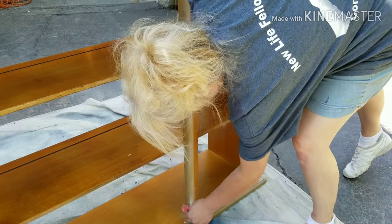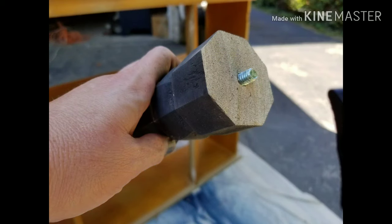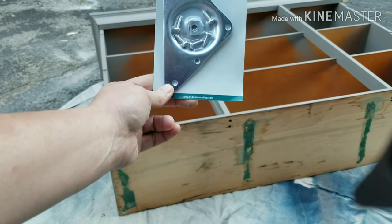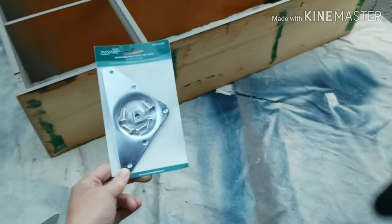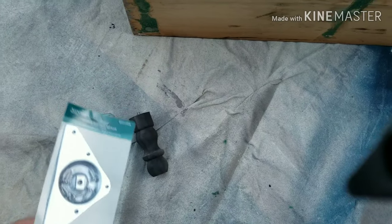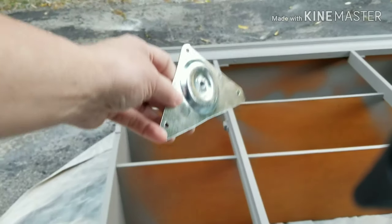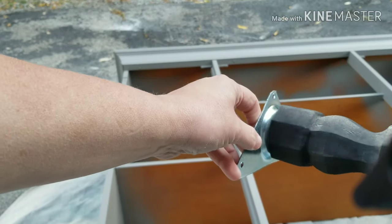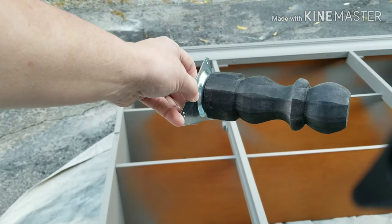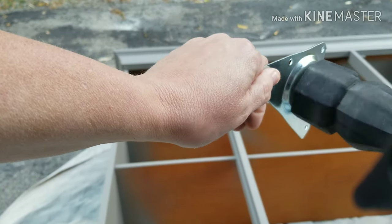Now I'm just coming back and giving a light sand over the places where I filled with the wood filler. These are the hanger brackets that I got — I'm going to be putting these on the bottom of this piece because that is what the legs are going to screw into. They screw in like this. You can't screw right into the bottom of the piece to put the legs in; you need one of these hanger brackets, and they were about two dollars and fifty cents at Home Depot. I'll try to link the information below.